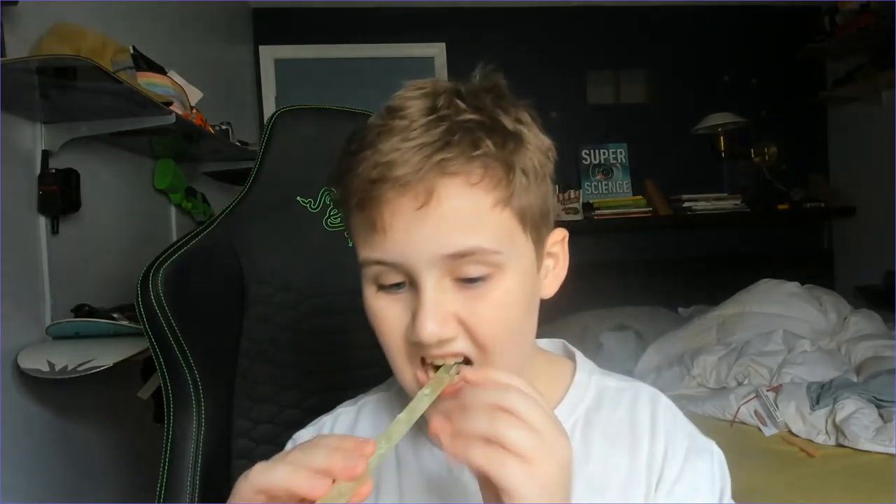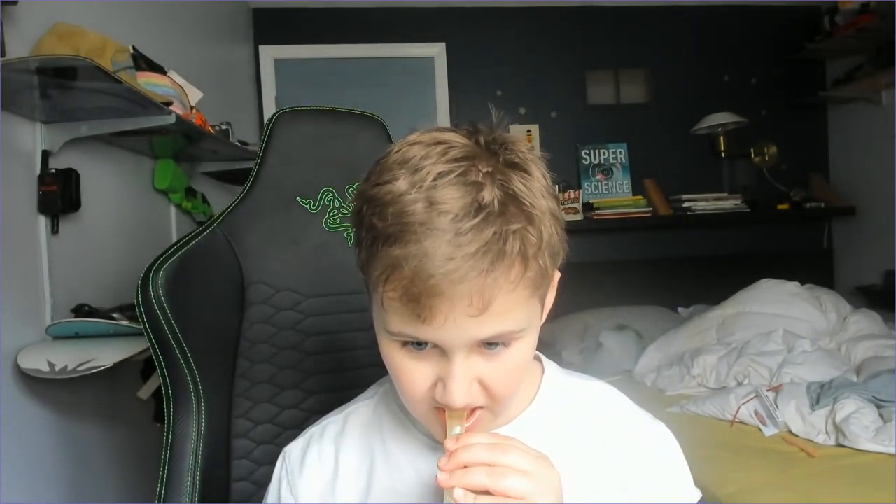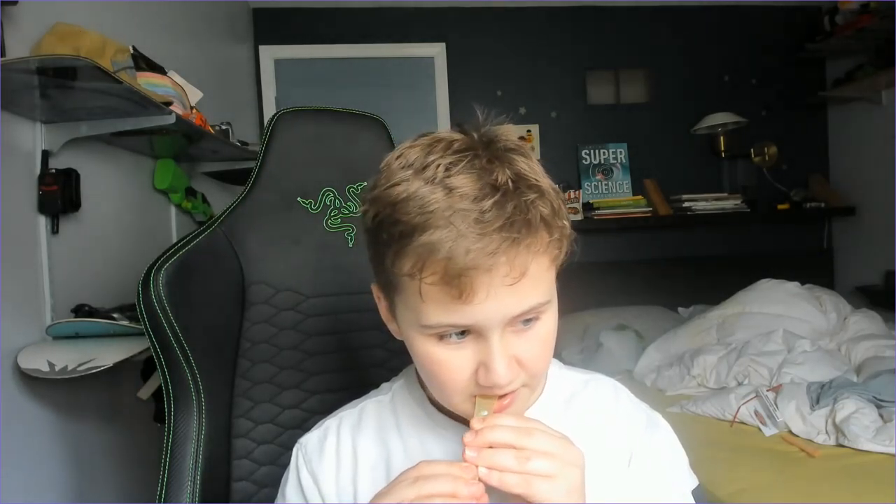And then what you want to do is flatten it about one inch with your teeth. Just try not to bend it. Keep on doing that until it's flat, like this.